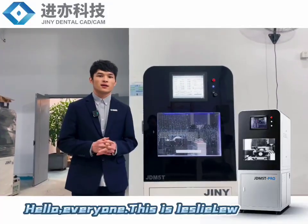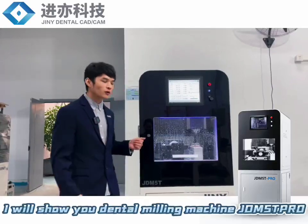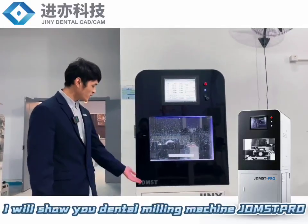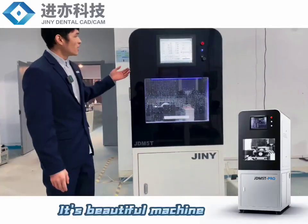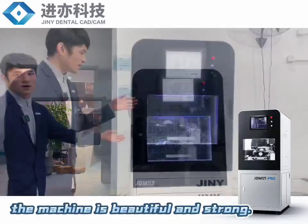Hello everyone. This is Leslie. I'm from Shanghai Genie Group. I will show you our dental mini machine. It's a beautiful machine that you can see. The machine is very beautiful and strong.